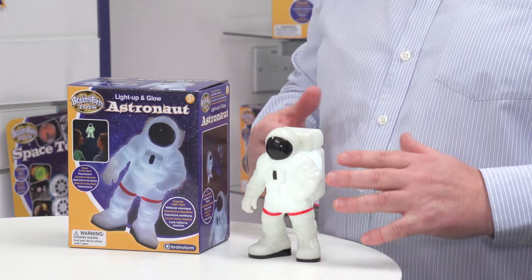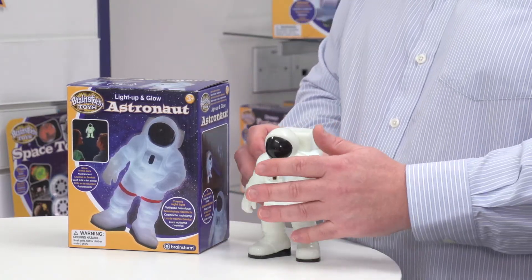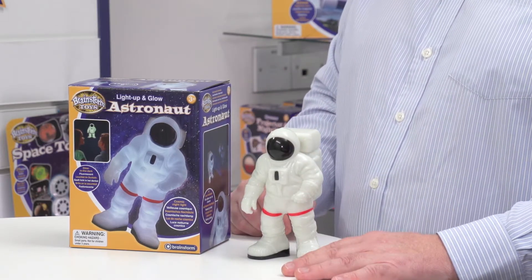What also happens — and we can't see this right now, but we will see it in a moment in a dark room — is that when it's switched off, the whole thing is made out of glow-in-the-dark material, so it will glow in the dark as well. That's a fantastic feature. Let's switch the lights off and look at it in a dark room.